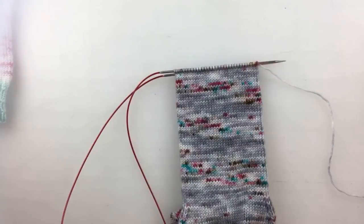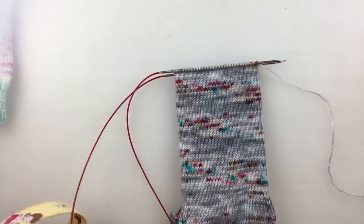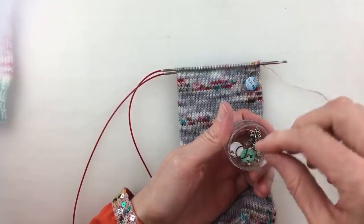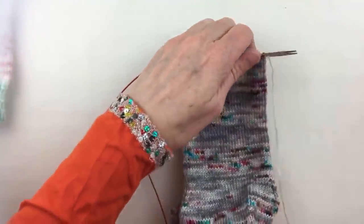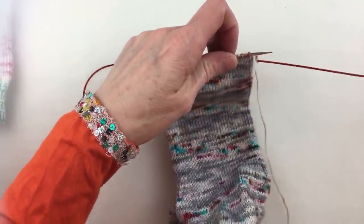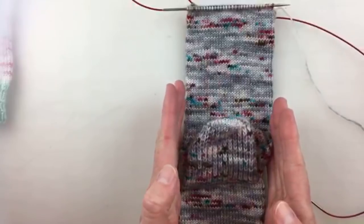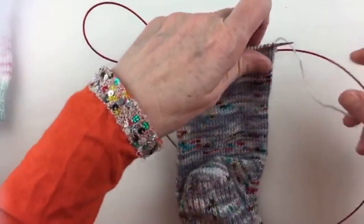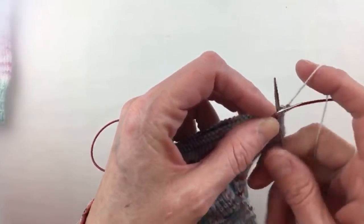You've already learned how to do decreases — we talked about knitting two together and doing an SSK. I'm going to get out my stitch markers. This is a very simple pattern to remember — it's two rows. The very first row: pull out your back needle so you have stitches on two needles flat, with the sides parallel to the sides of your heel. We are going to start and end each needle with a knit one — if you remember that, you'll have this down.